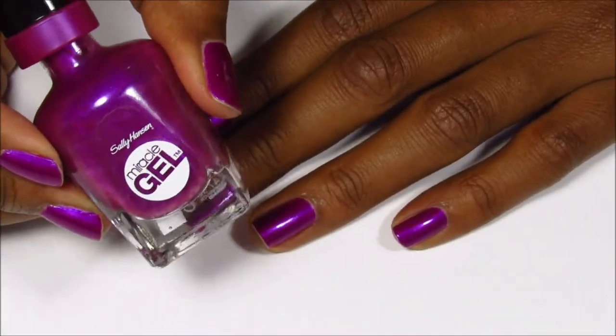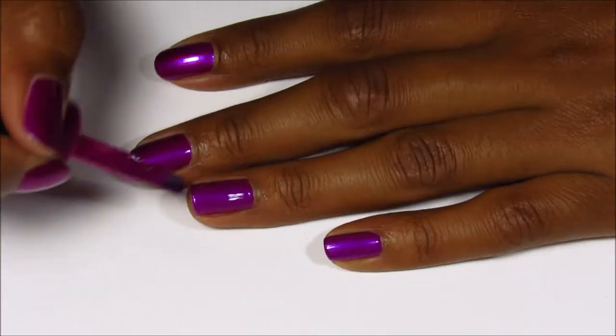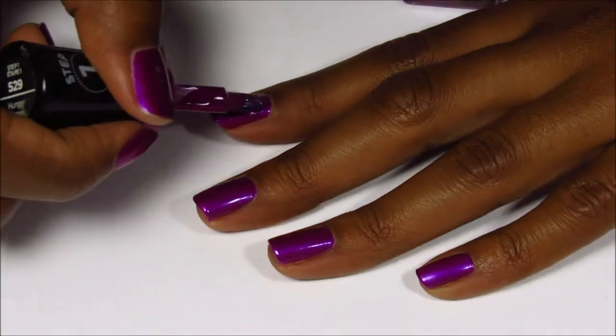Hello everyone, today we're using some Pearl-X pigment powder and I'm going to be applying it right on top of the manicure that I did last week. But first I'm just going to do one coat just to refresh up the polish that I used last week.